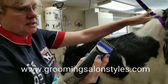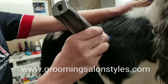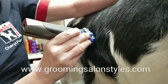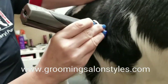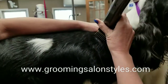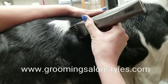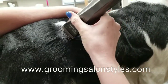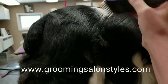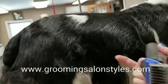I'm going to use a 2 comb on my 5-in-1 blade and have it on a 40. I'm just going to come nice and slow, just about to the barrel of the rib, which is right here in the middle. The goal here is to follow the lay of the coat, and I want to cross-cut any hair right here at the beginning of the loin.